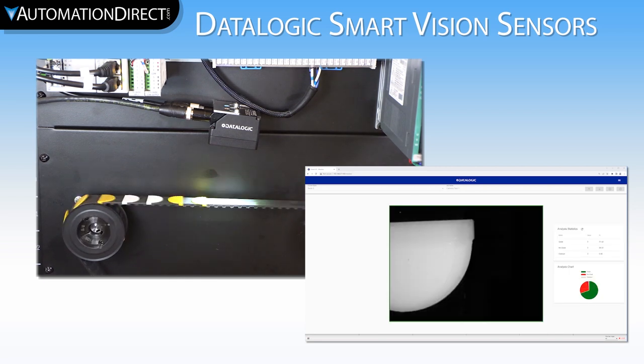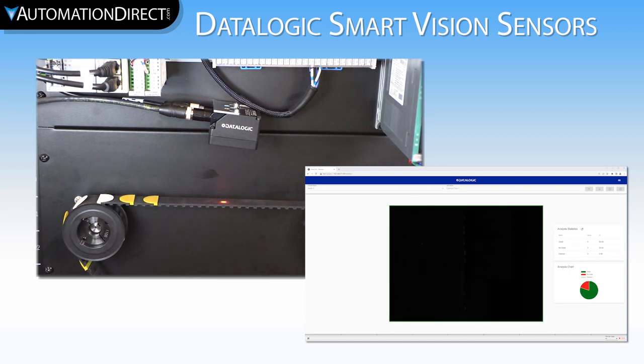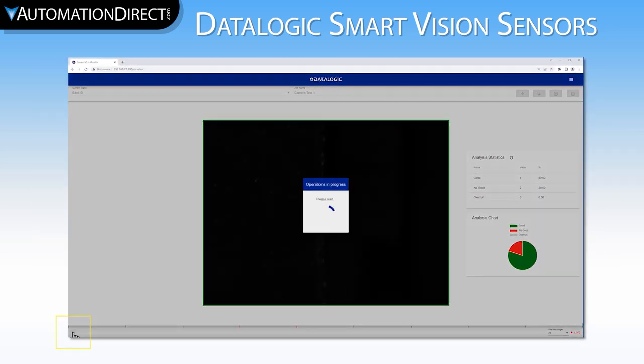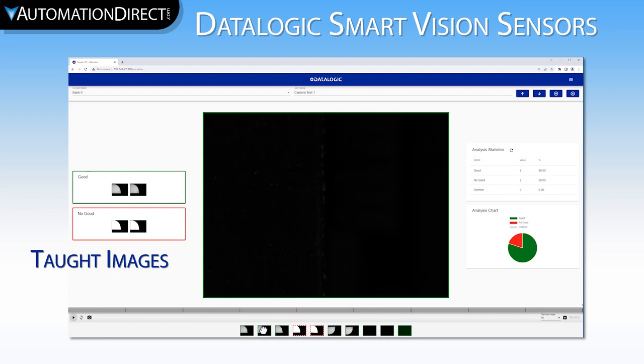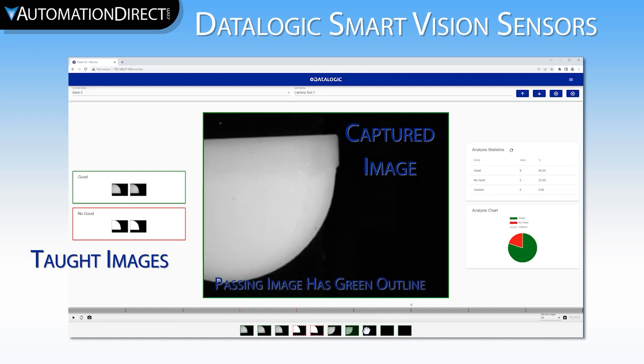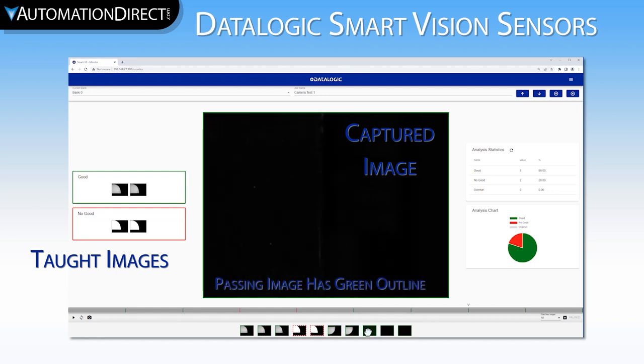You can see the images as they come in front of the camera, but you cannot see the image history as captured. To review the camera's image history, press the pause button in the lower left corner of the screen. We can see that the camera did pass the first three and reject the next two, but when it didn't have any clear comparison image for the reverse parts and the belt with nothing on it, it counted those as passing images. This is obviously a problem.